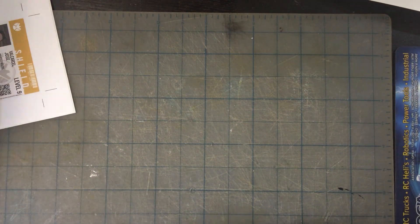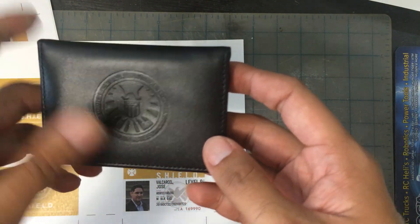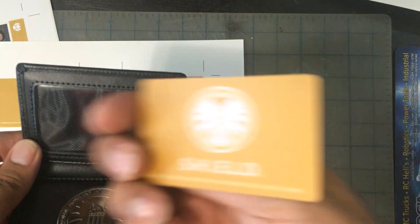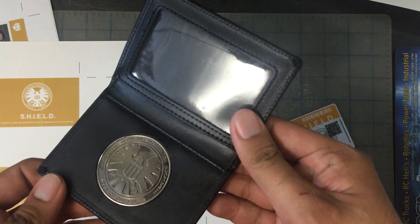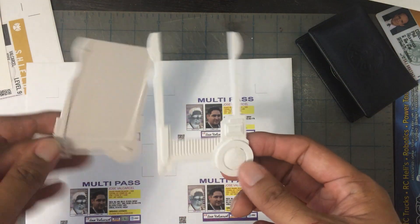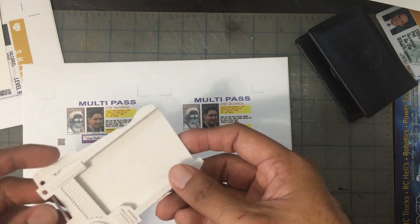That's the idea for the Stark Industries one. For our SHIELD badge, I bought this from Wish.com. You can see it has the SHIELD logo in it, the spot where you put your badge, and then the metal badge on it. This was about 10 bucks — I'll put a link in the description. This came with a badge for Coulson, so we're basically going to recreate this but for me. For the Multi-pass, I 3D printed the Multi-pass holder. It comes in two parts — we're going to sand, finish, and paint it.